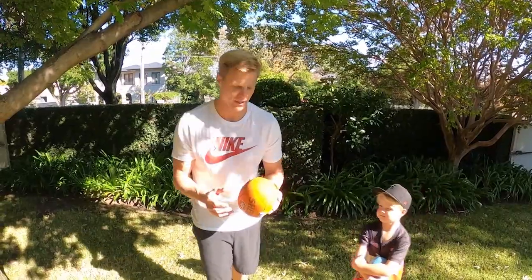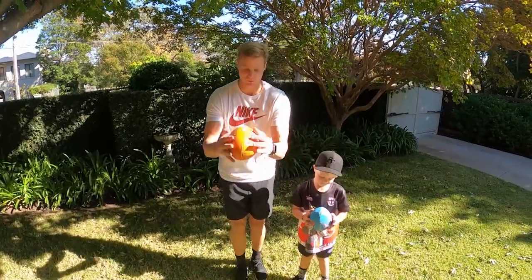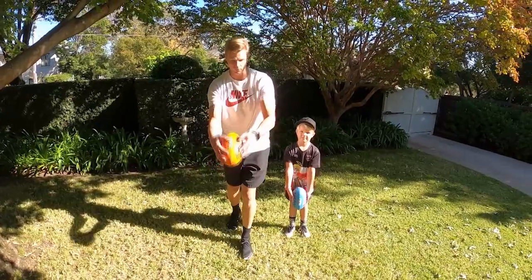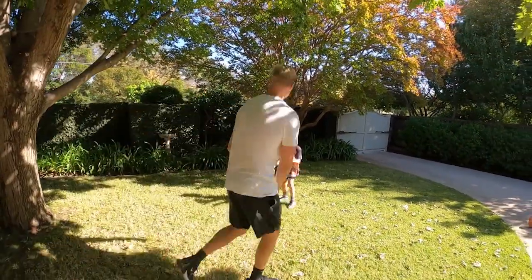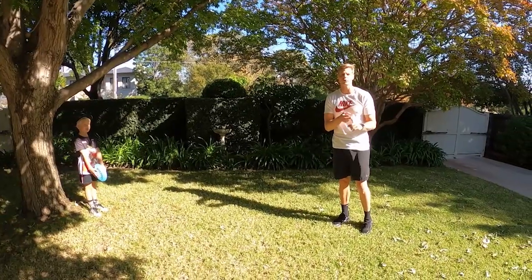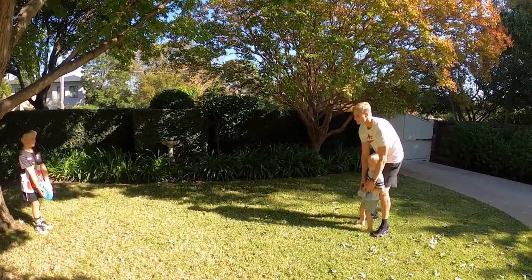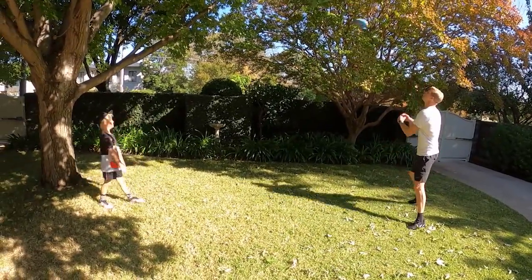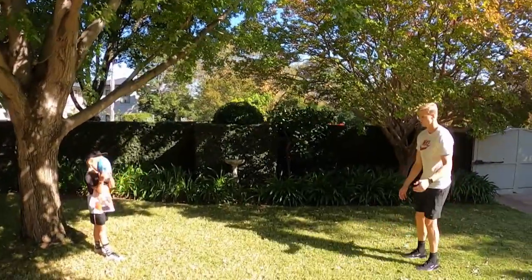One of the most important skills in all of footy is being able to kick the ball. That's why players like Lockie Whitfield from the Giants are so good — they never waste the disposals. When we're kicking, we want to hold the ball straight, try and drop it straight down onto our foot, point our toes and kick straight at our target. You want it to spin backwards. Good job. If you're with a partner, stand about five metres apart. If you're by yourself, pick something out — a tree or a chair — to try and pass the ball to. Nice one — that was really straight and it spun nicely too. Straight drop. Point your toe.